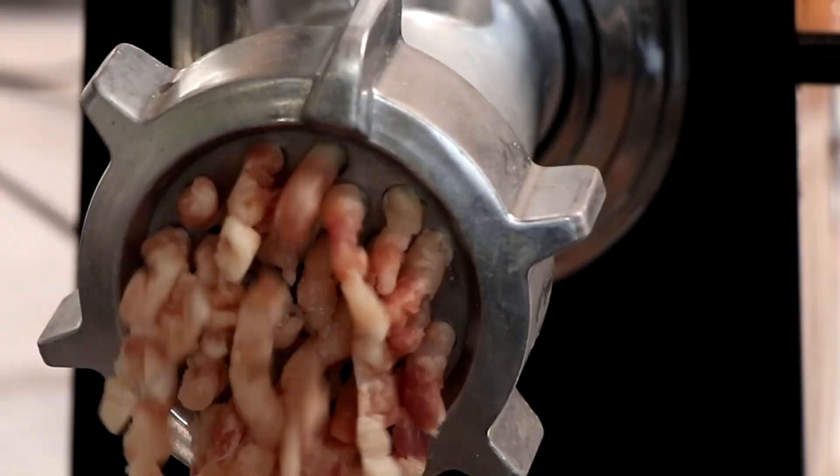Hey everybody, welcome to the channel. I hope you're having a great day. My name is Eric and I'm glad you could join us, because today we are making yet another turkey-based charcuterie. I'm going to show you how to make a 100% turkey hot dog that is just loaded with flavor. Stick around to the end because we're going to taste our hot dog and see if we can nail the texture, and I'll share some really cool tips and tricks that apply to any emulsified sausage project. Let's get into it.